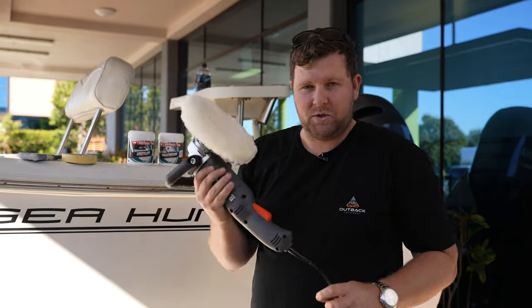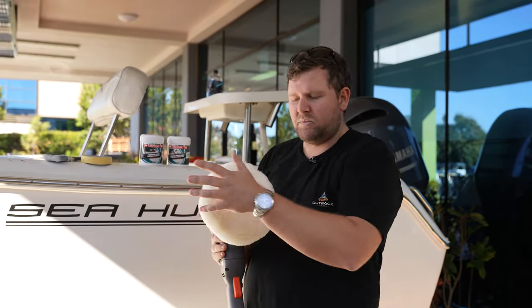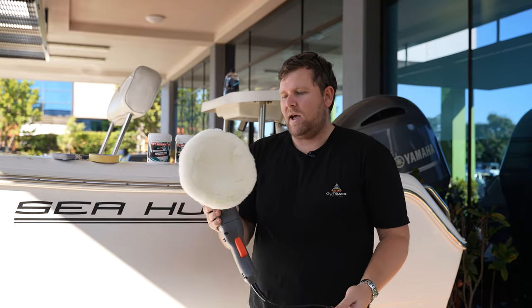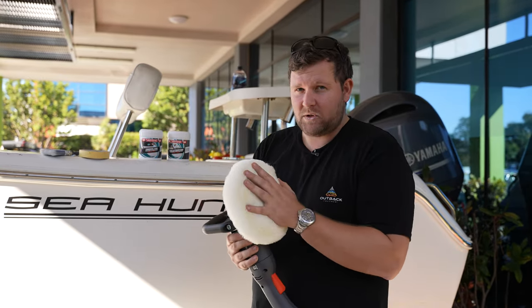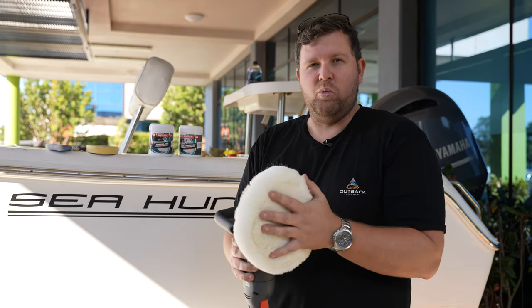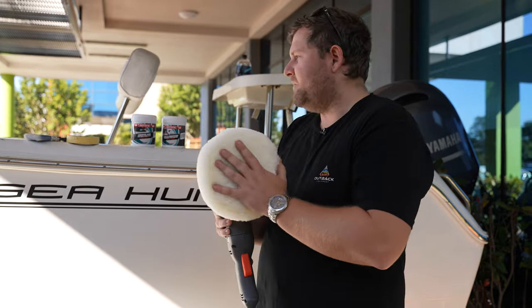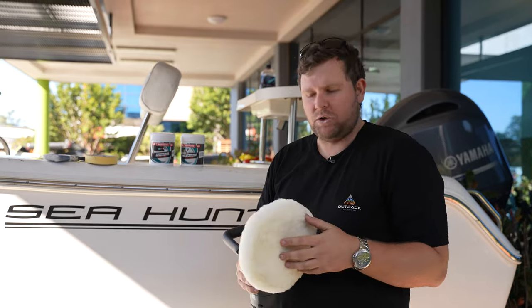Tools required — nice and simple. Just your basic buffer. You can hand polish, but because we're covering a big surface area, it's nice having a machine. For your first initial cut, we want to get in there with a nice wool pad. Finishing off, we'll go into a nice foam pad using your wax and giving it a nice shine polish.